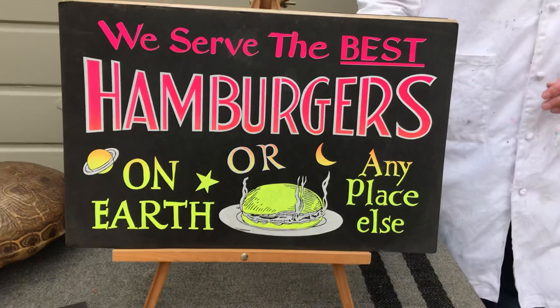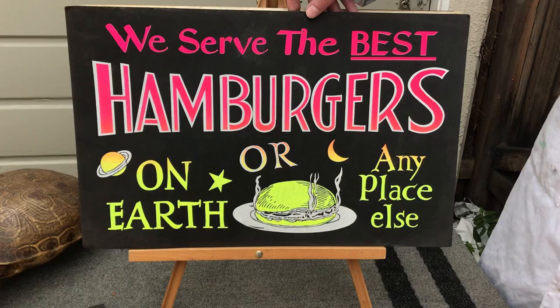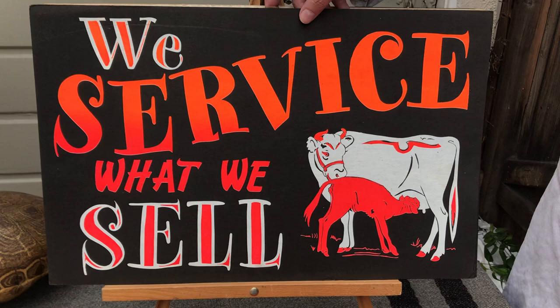Let's go on to the bigger ones. These were all probably stock products that a sign company made on their downtime. I'm sure they did custom work, but they had these screens ready to go and they mass produced these things for bulk sale. These might have been sold at a hardware store or through a catalog order.